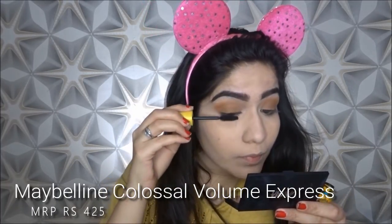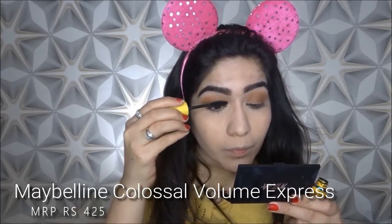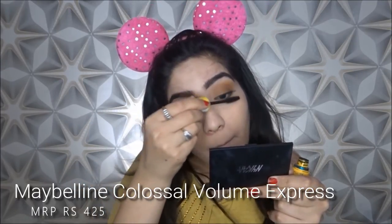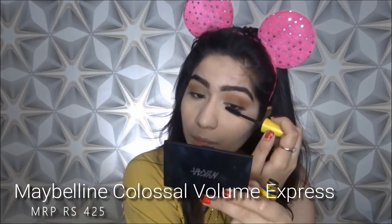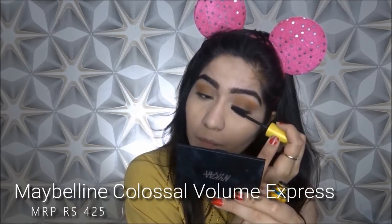Now I am going to apply my mascara to finish off this look. I am using the Maybelline Colossal Volume Express mascara. It is very lightweight, it is not clumpy, it gives a beautiful and very natural look on your eyelashes, and it also gives a full look. Plus it is waterproof — in summer, waterproof mascara is very necessary.